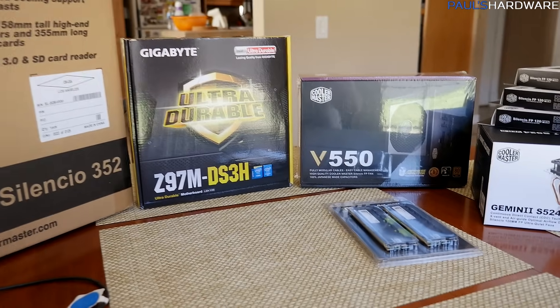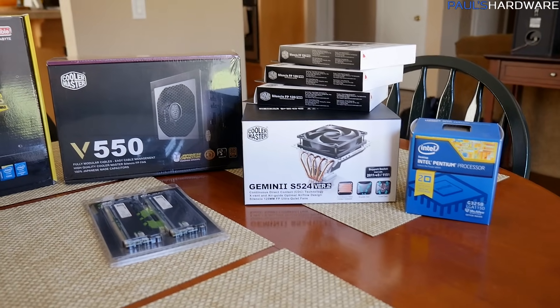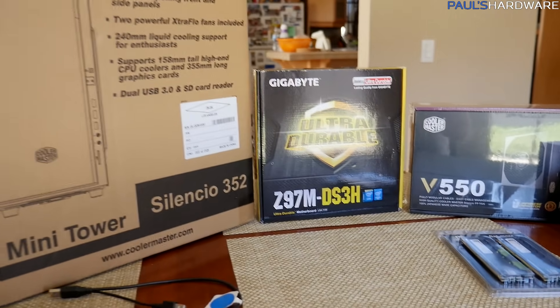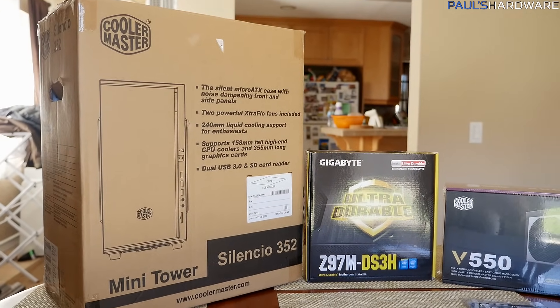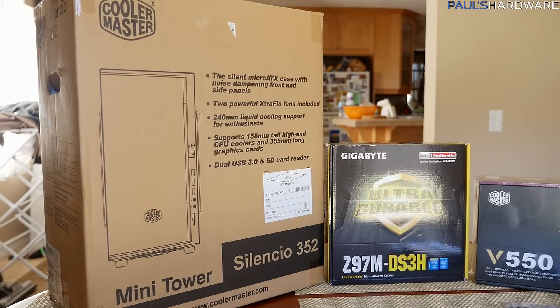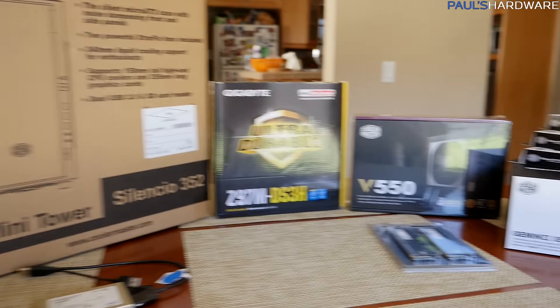Something to keep in mind as I go through these is that you might notice some of these parts are actually different from the ones I recommended a few weeks ago in the January builds video. I'm going to quickly go over all these and tell you what's the same, what's different. For the purposes of letting you check out these builds on PC Part Picker, I'll have links to both in the description below.